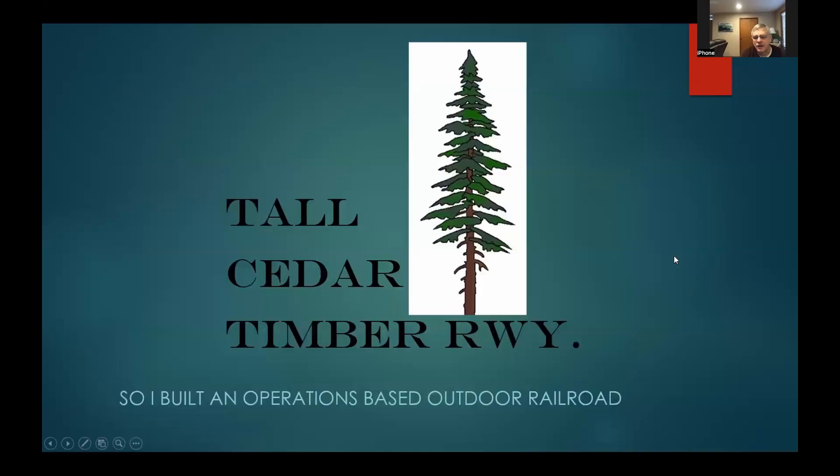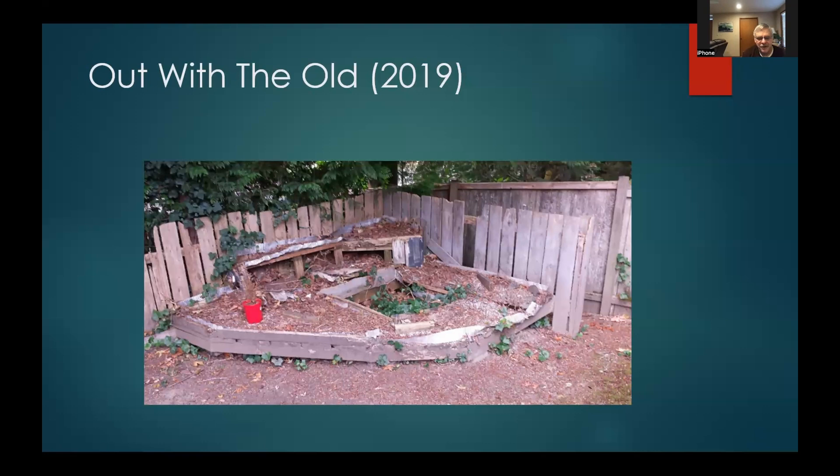This is a follow-up to a presentation I did over a year ago about building an outdoor railroad. It's gotten built and we've been doing operating sessions — over the past summer I was able to have 10 operating sessions. In 2019, this corner was a failed attempt at an outdoor railroad from the late 1980s and early 90s that just sat there until I finally got around to doing something.